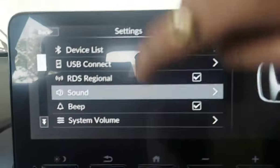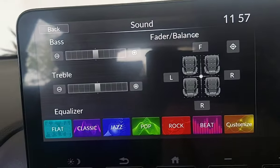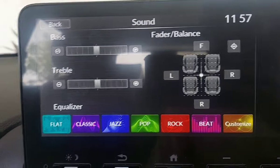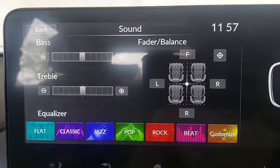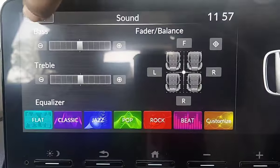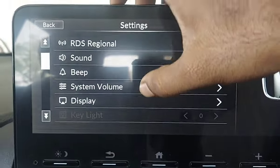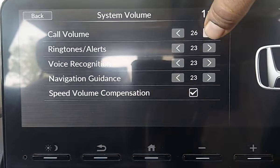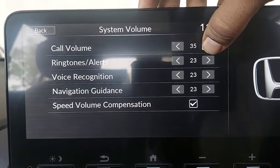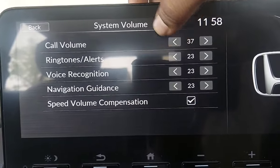Now let's go back to settings. You can set the sound — you can adjust the bass, equalizer, fader balance, front-rear, and left-right from here. There is also a beep volume setting. If you don't need a beep, you can set it from here. In the system volume, you can set it from here — maximum volume is 45.